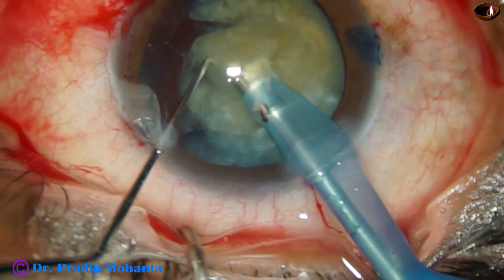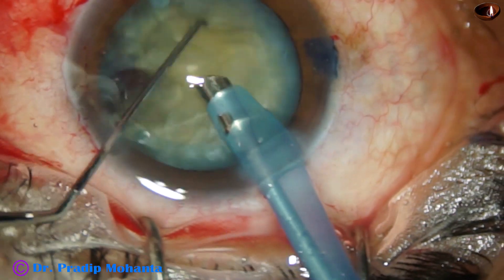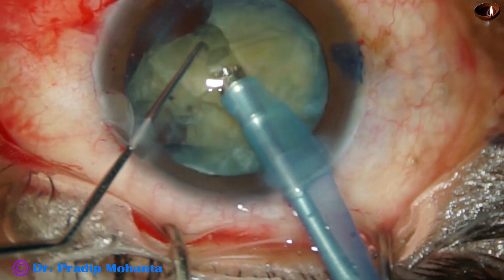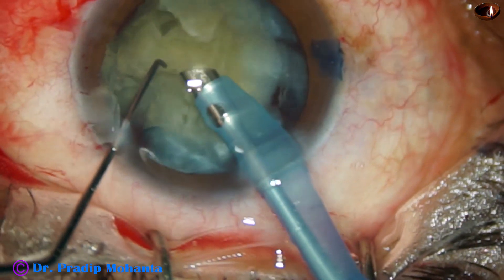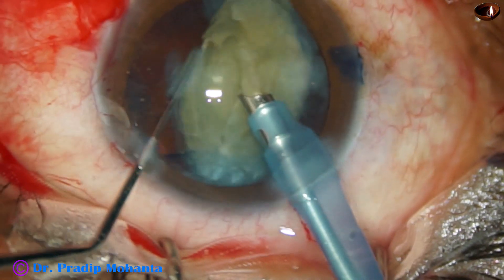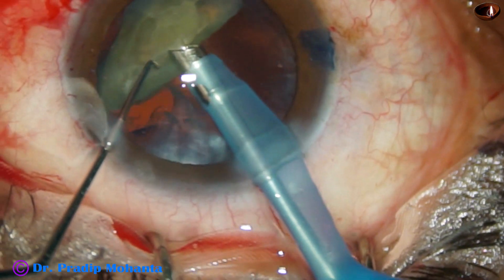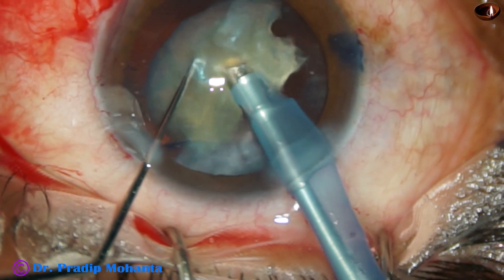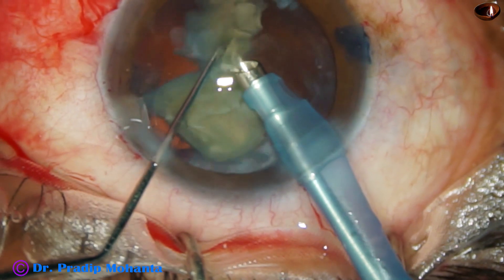I am emulsifying this free nuclear fragment. The nucleus has again gone into the capsular bag, but I am not pressing on the posterior capsule — I am emulsifying just above the iris plane, ensuring a gap between the phaco tip and the corneal endothelium. Since the nucleus was not very hard, I could manage it.